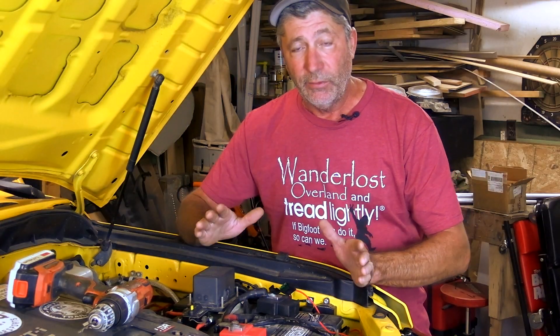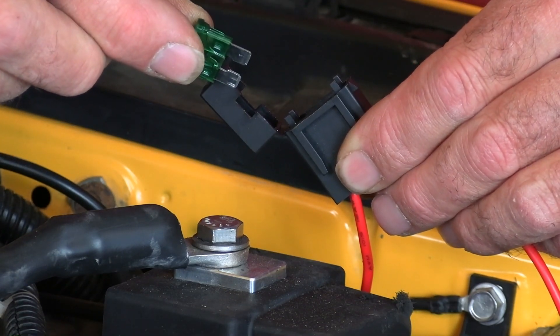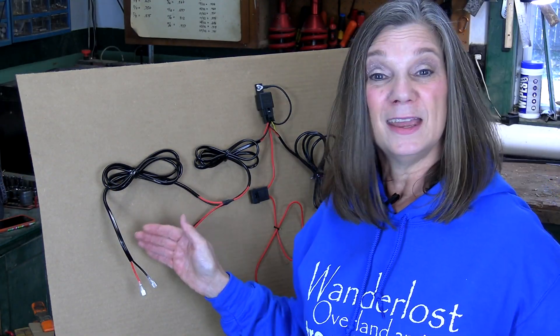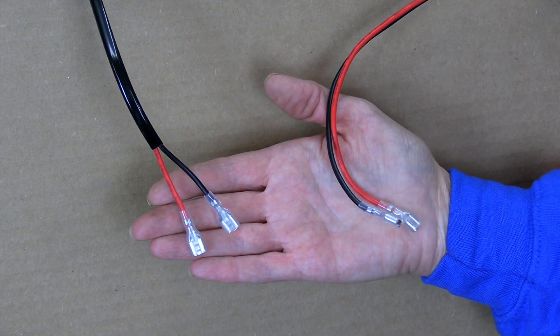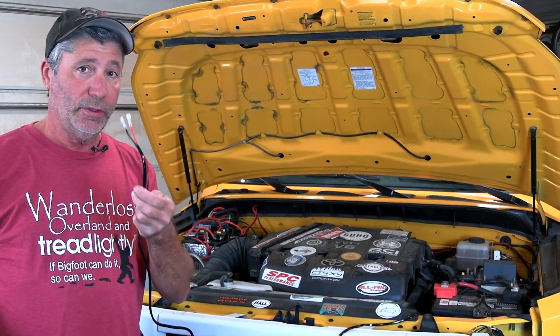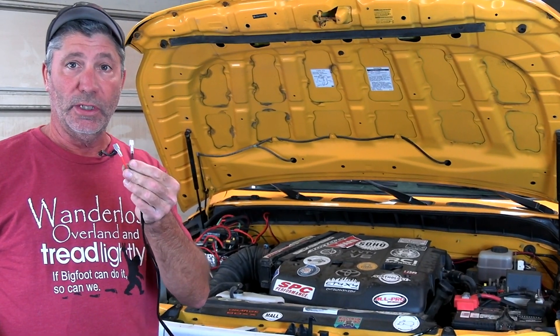Before going any further, I'm going to remove this fuse and put it back in after all the connections are made. This part of our harness goes out to our new lights. It consists of a red and black wire, normally encased in a shield like this, with terminals on the end. A lot of times if the harness comes with the new lights, they typically have matching terminals on the ends going out to the lights.